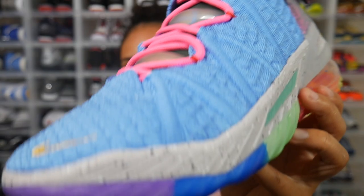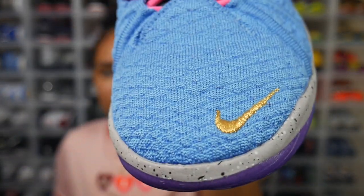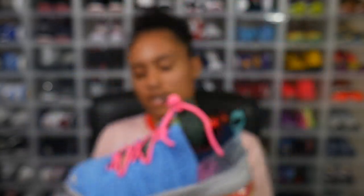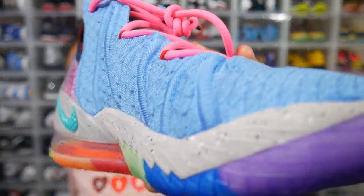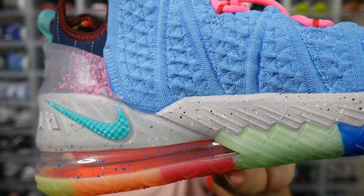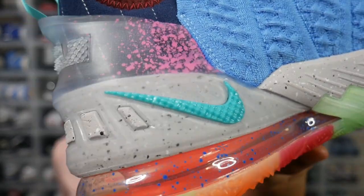They also gave us two spare lace locks on the right sneaker — just another detail on an already very funky fresh pair of kicks. A large portion of the upper is constructed in university blue knitting, with a metallic gold Nike swoosh towards the toe area. There's also a speckled gray midsole on both the lateral and medial sides.